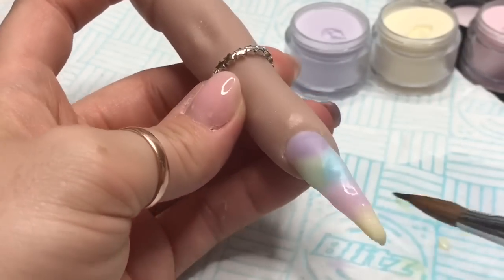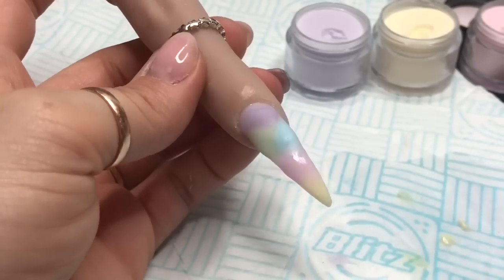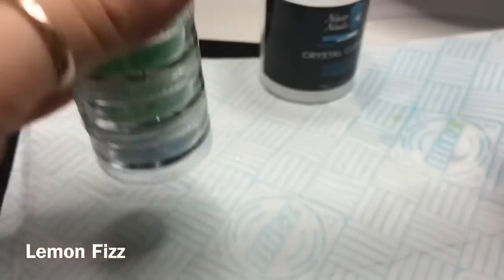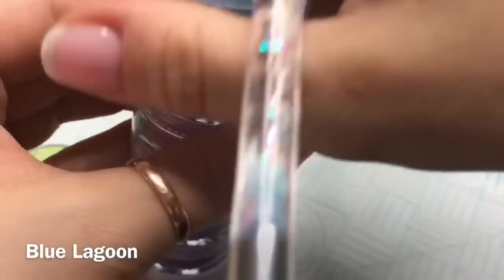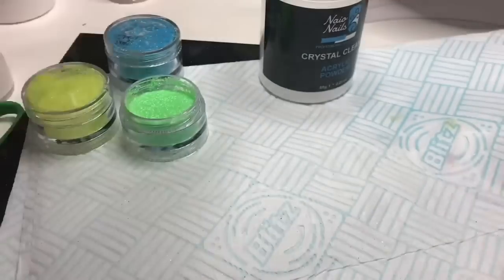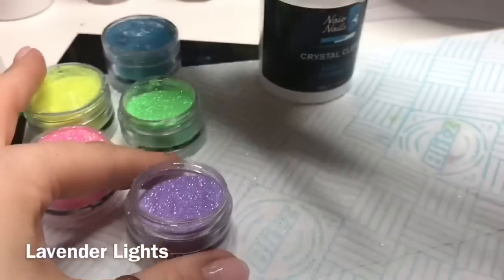Now we're going to add some glitter. I've been putting my nail sugar glitters in stackers. They were all in perspex drawers in individual pots, but it was taking up too much room on my desk. I've started putting them into stackers and framing them on the wall. I'm taking out the glitters I want to use: lemon fizz, blue lagoon, appletini, sugar baby, and lavender lights.